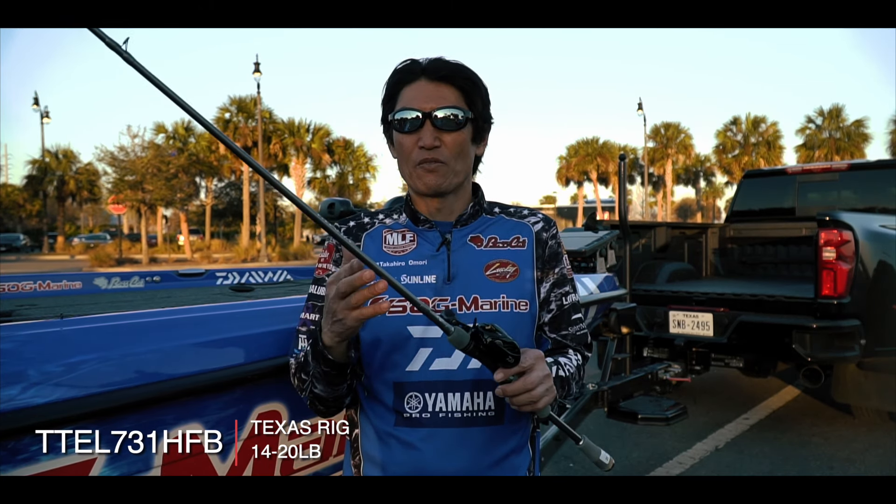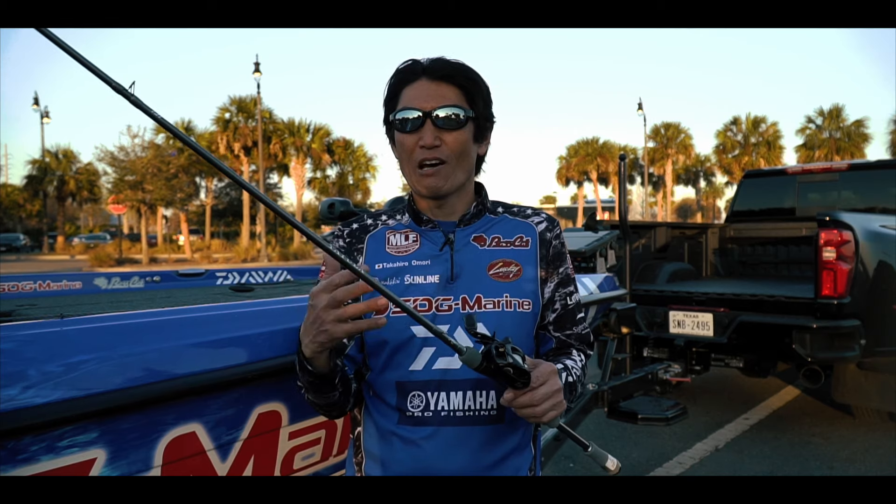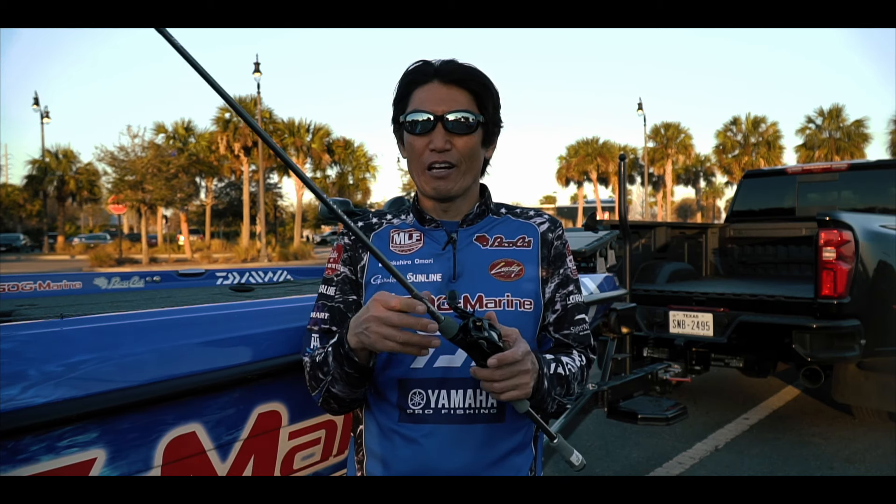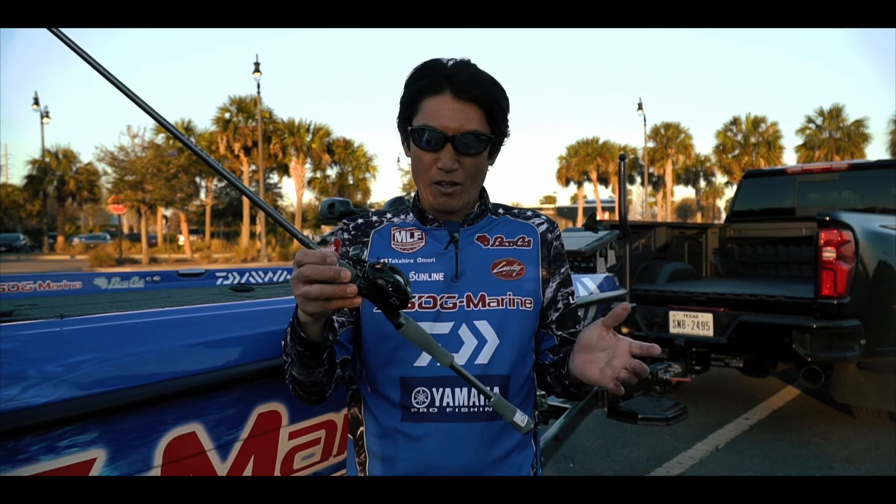This is a finesse jig, Texas rig, but I can fish a lot more — Carolina rig, sometimes spinnerbait, a swim jig. This is a rod I use a lot for my bay casting, just shallow fishing.